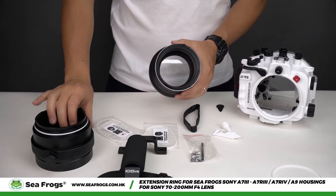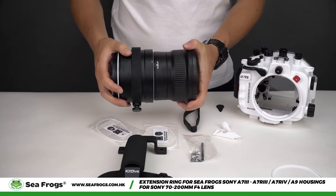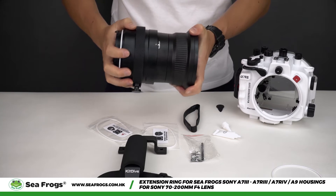Now we are ready to attach the standard port to the extension ring. Align the two white dots on the ports, connect them, and twist.